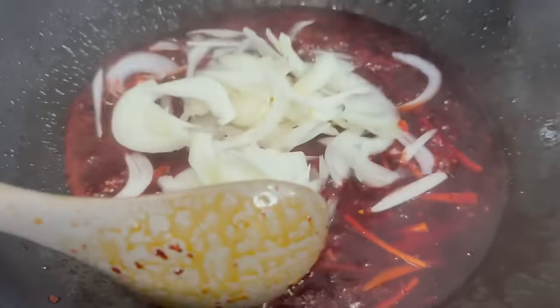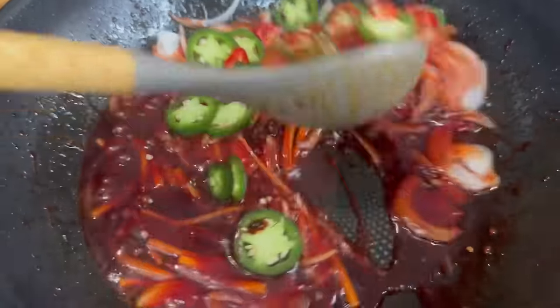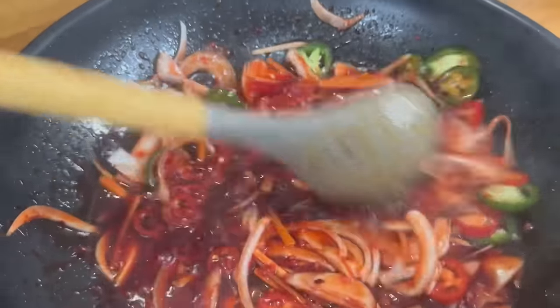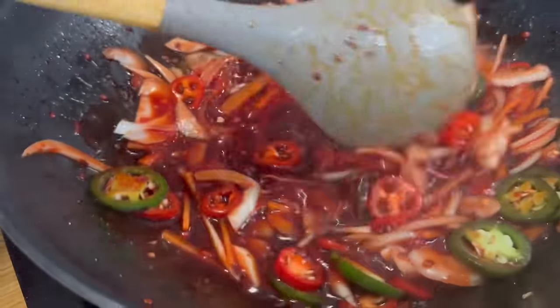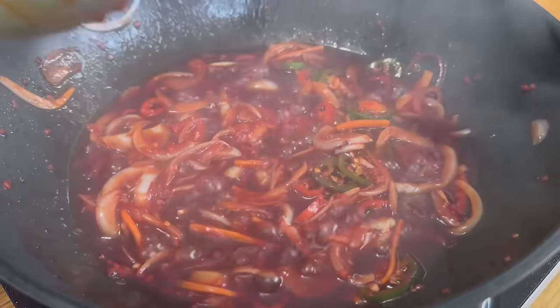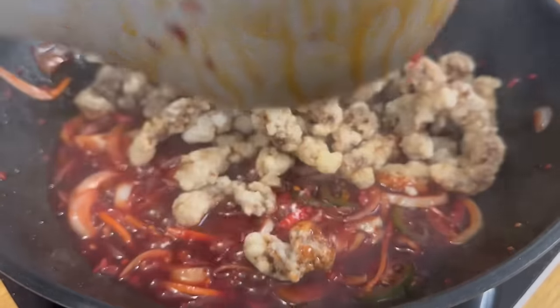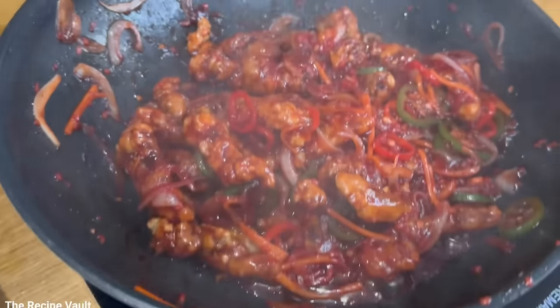Now it's reduced down to a light syrup consistency. We're going to put in the carrots, onion, and sliced red chillies — not jalapeños. Cook these off for about a minute, then add the beef and let it coat all of that meat. And there — it's done.